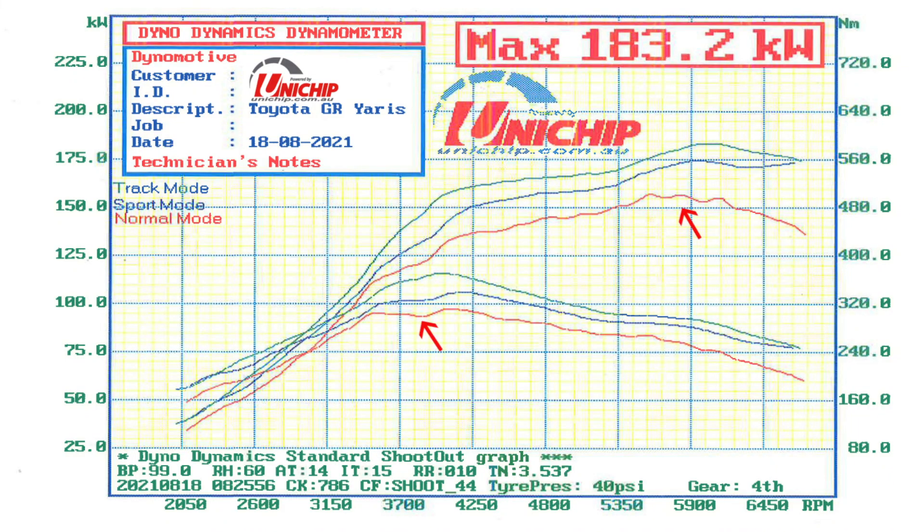Standard without the exhaust, it made 153 kilowatts at four wheels. Tuned up with the exhaust, 183.